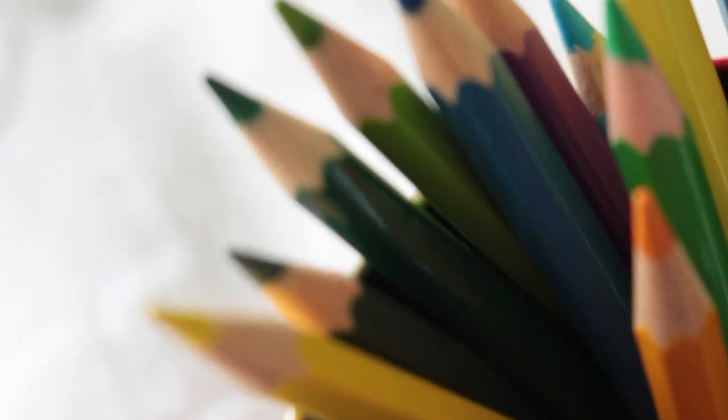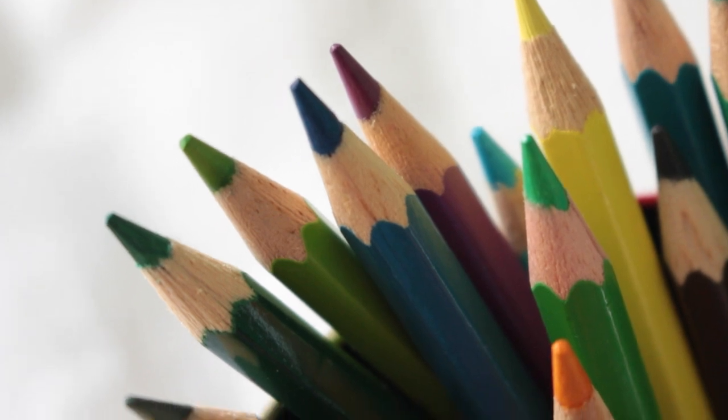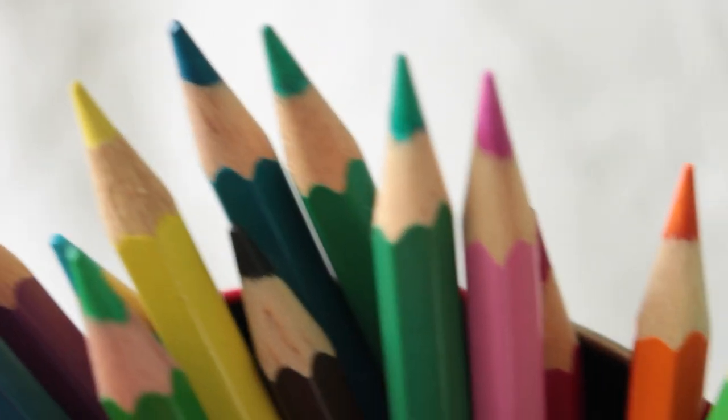I would recommend Faber-Castell coloring pencils to anyone because I've been using them for many many years and they're super durable, smooth and easy to use. The colors are bold and they blend together nicely.